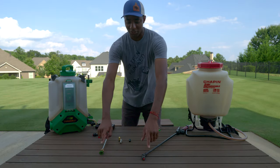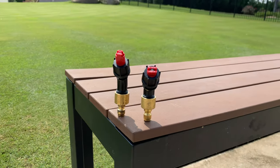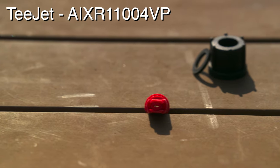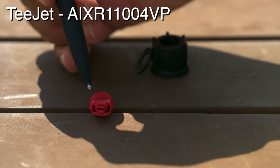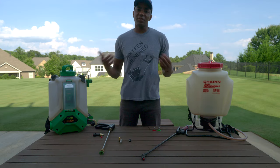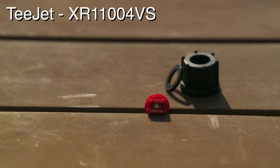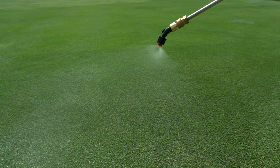To upgrade your sprayer, we're going to swap out the standard tips for optimized versions from T-Jet that allow you to really cater that droplet size to the product type you're applying. For soil applications, you'll swap out the nozzle for the T-Jet AXR11004VP. This is their air induction nozzle, which means it draws air into the tip on both sides before spraying the product, helping to increase the size of the droplet the sprayer puts out. For foliar applications, we'll go with the T-Jet AXR11004VS, which produces a much finer spray pattern ideal for foliar applications.